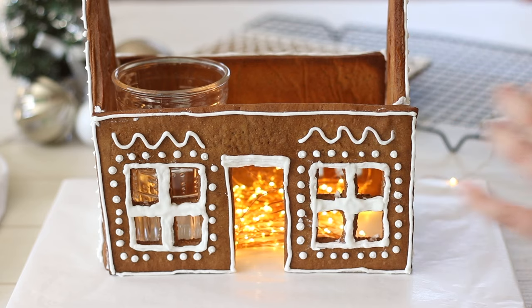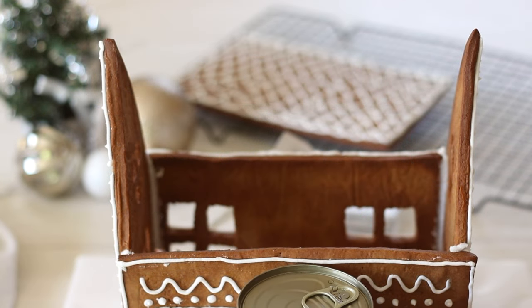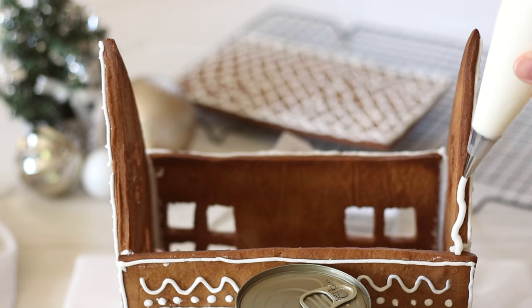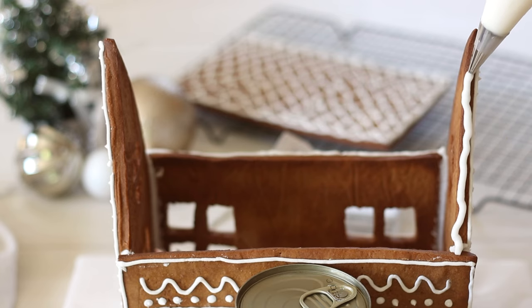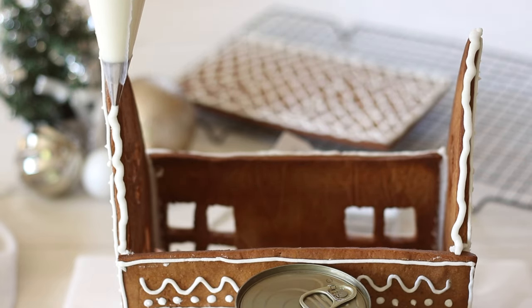I recommend leaving this to dry for about 6 hours or overnight before attempting to attach the roof so it won't fall apart under pressure. When you're ready to attach the roof use the same technique. Find something that is the right height to give the roof support while it dries — for me this was a tin can.